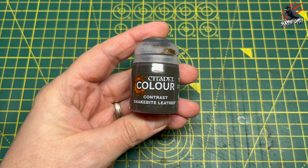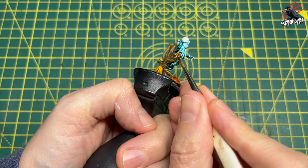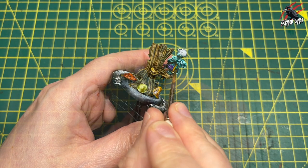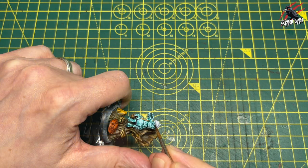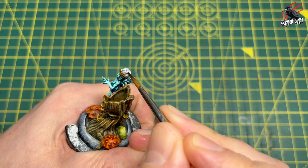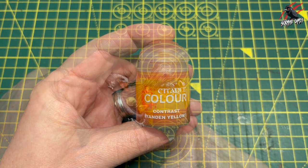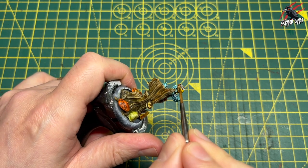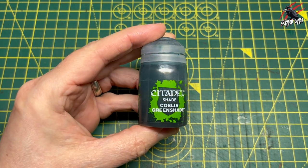Then it's time for some more Snakebite Leather and this is going to go over the satchel. Just a nice thick coat of this, being careful not to go over any other areas, and taking some brush off the paint when doing the thinner parts like the straps for a bit more control. Also going around the hat that he's got on, not overloading the brush. Then moving on to Contrast Iyanden Yellow — a nice callback to the mushroom colour, adding another element to break up the browns and blues on Butterfingers.